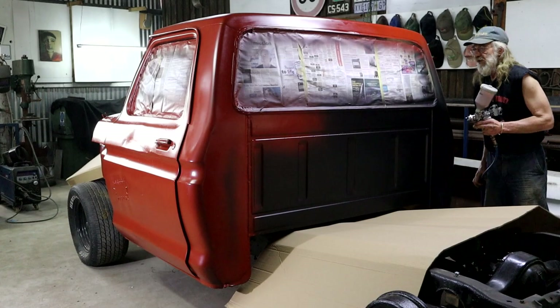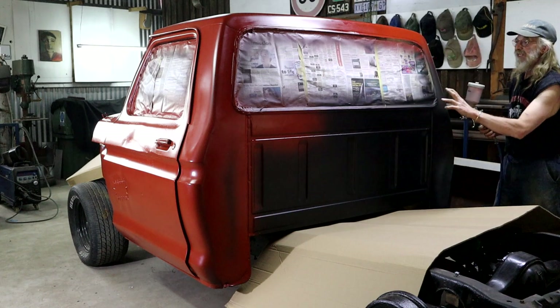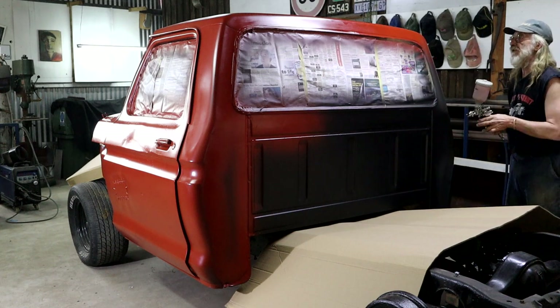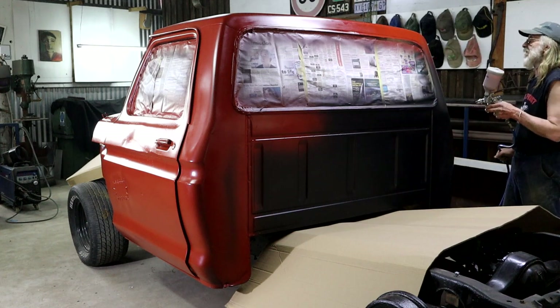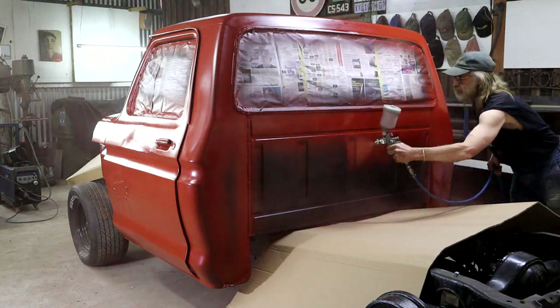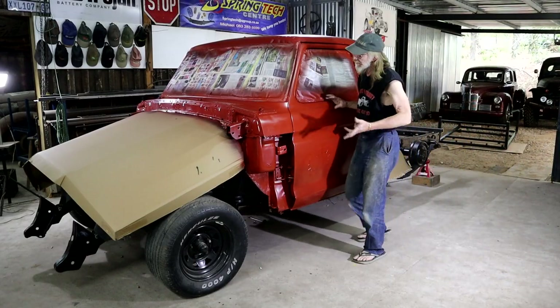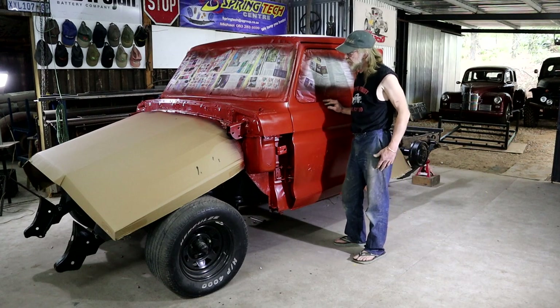I've purposefully mixed the paint a little thick to get some orange peel — hopefully it will help me with my effects down the line. That's not a pretty sight to me — I'm going to have to get on with step three as soon as I can.